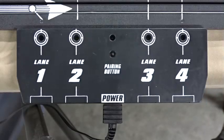Here's a demo on setting up the new AutoWorld wireless controllers. Once you've plugged in the power supply, you will see a green flashing light above the pairing button.